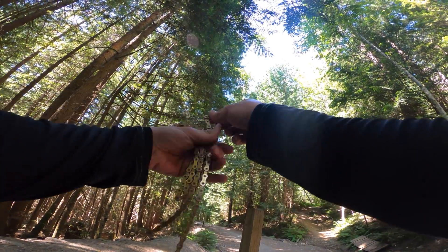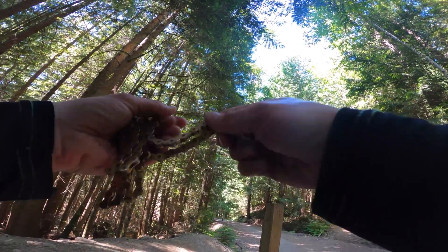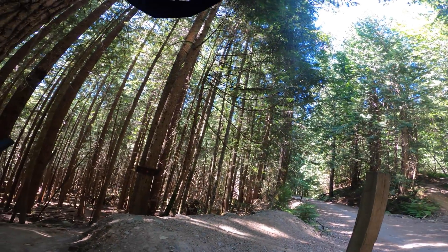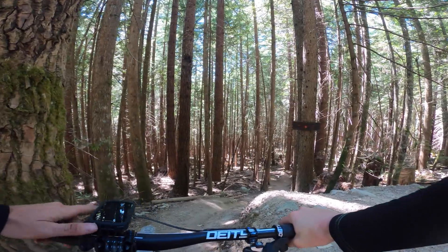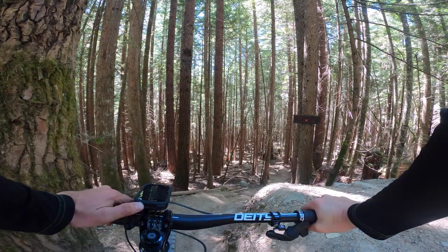Heading back up the hill for the last chainless practice run. I did put my chain back on to climb back up each time. Okie dokie — we'll stow this guy away securely for the final time. Nothing like some dodgy pocket storage. Final chance to try a few things out.